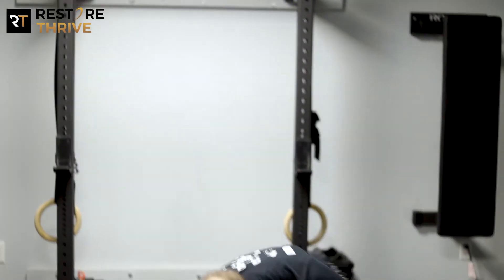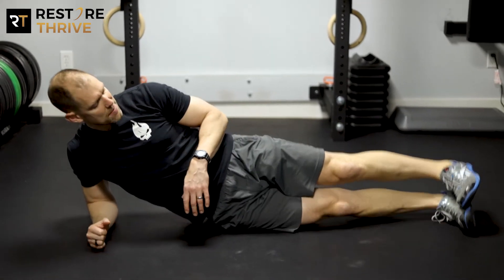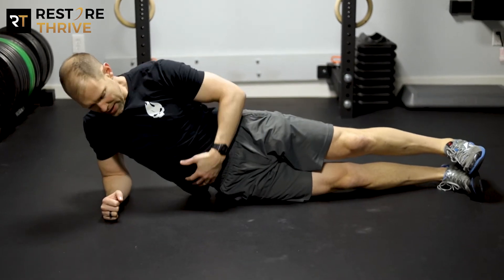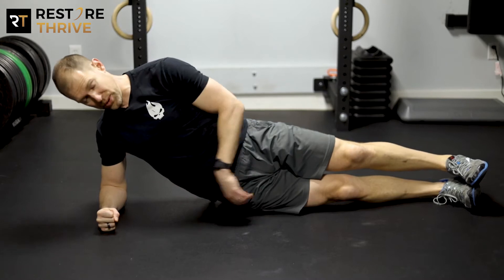We're going to set up in our normal side plank position. The elbow is going to be right under the shoulder. My legs are going to be stacked, and I want to try to get myself organized in a straight line from my shoulders through my elbow. The bottom side is going to pull up, and the fist is going to squeeze so we get that trunk organized and stable.